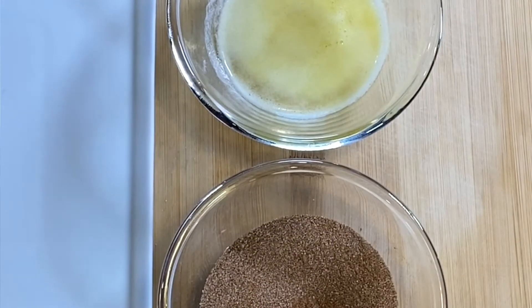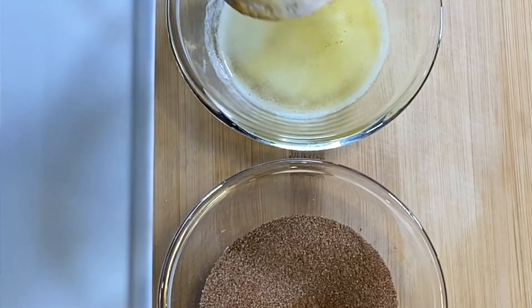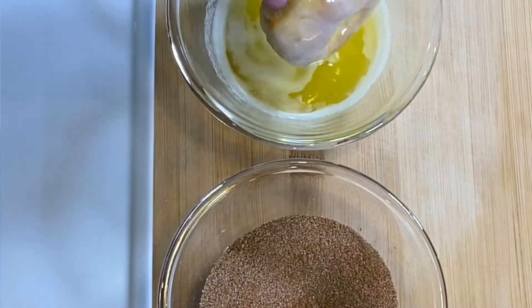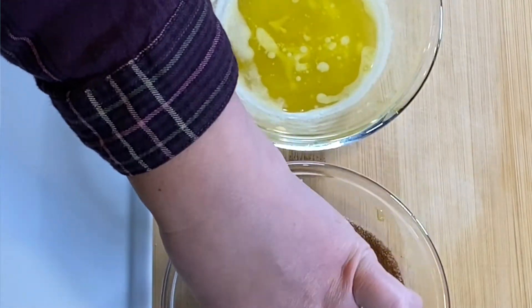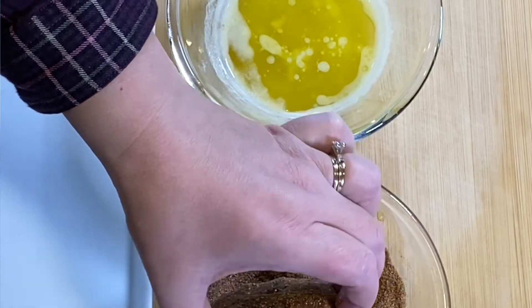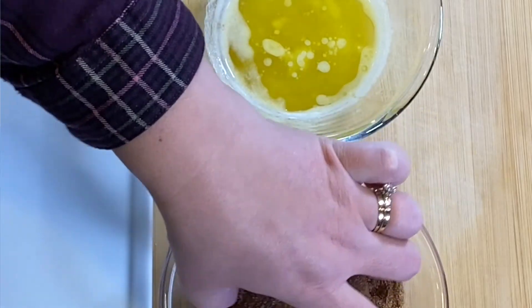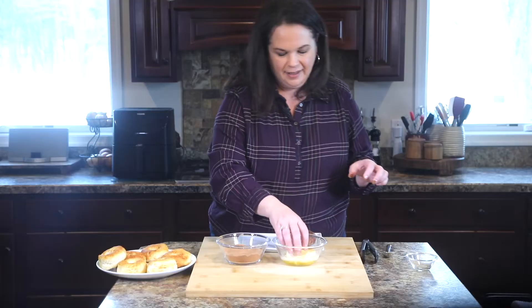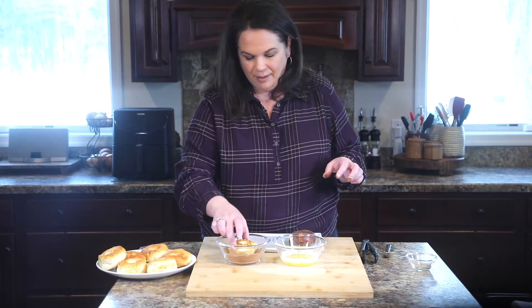We have our melted butter and our mixed cinnamon and sugar. We're going to take these donuts and dip both sides in the butter and then both sides in the cinnamon and sugar. Make sure you get those edges, then arrange them on your plate.